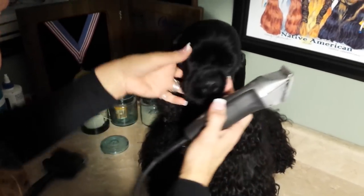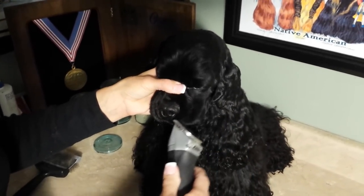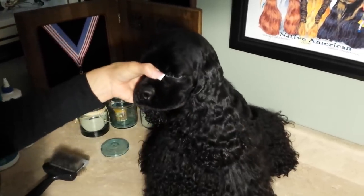So take your blade and drag it from the eye down like this. Then you can skim off the bottom of the lip and edge your lip, and it makes a real pretty lip.